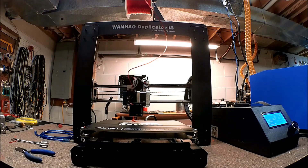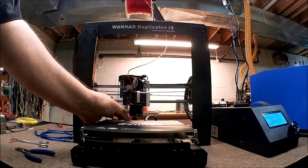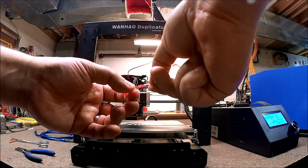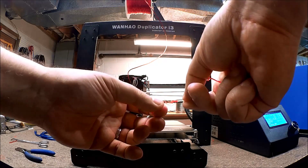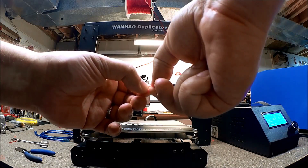It took me a little bit to get it in there, and I had to crank up the heat a little bit. You can see it's pushed out the PLA here — this is PLA, and then this is the TPU here.